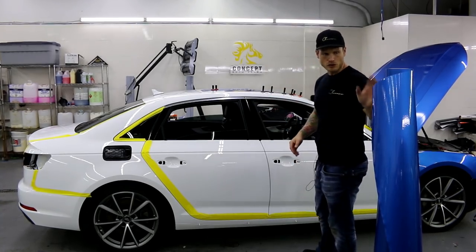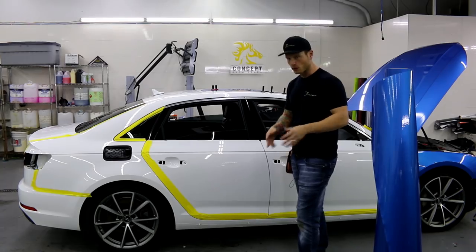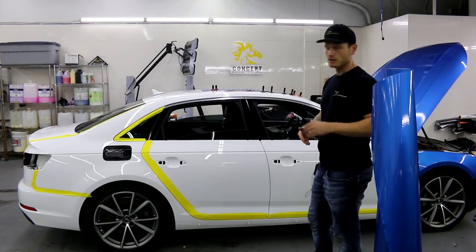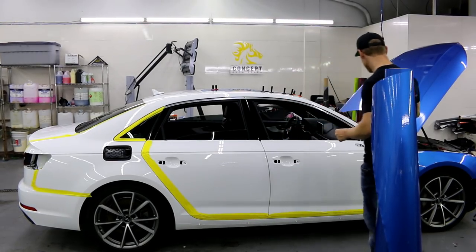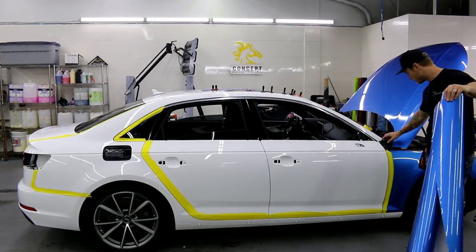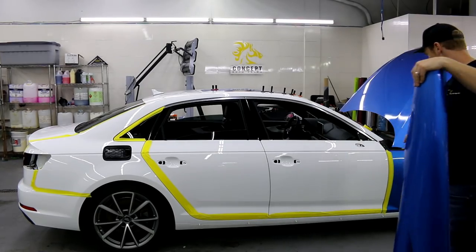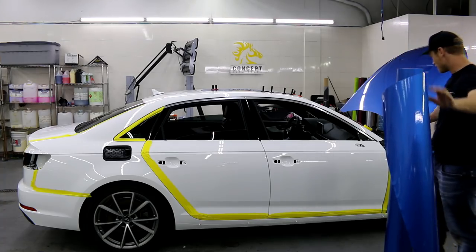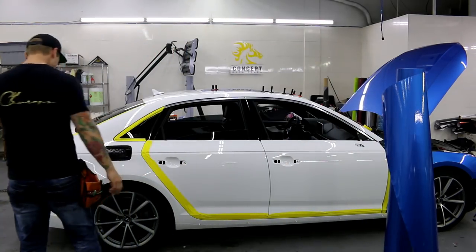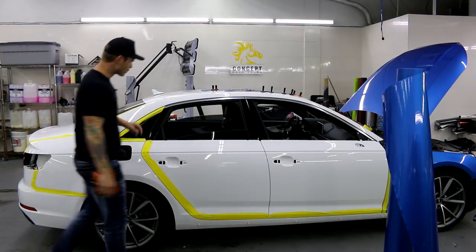The gloss blue I'm using today is Avery — all the tools and vinyl can be found in the description. It has a clear adhesive, so when you seam it, the overlap isn't very visible. I have the hood up because it lets me tuck in much further. The front door is masked off because it has a little trim piece that sticks out — we'll cover that in the door video. Rear window, trunk, bumper, and quarter window are all masked off.